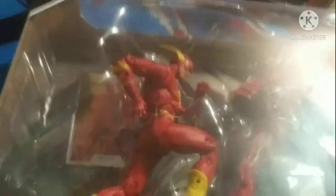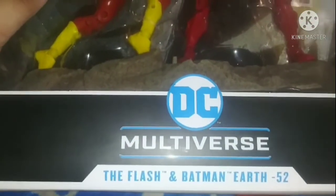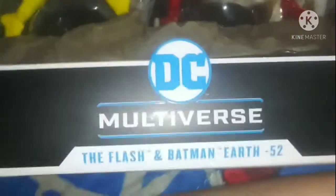Hello guys, welcome back to another video. Today we're going to be reviewing DC Multiverse Flash Batman Earth 52, DC Multiverse.